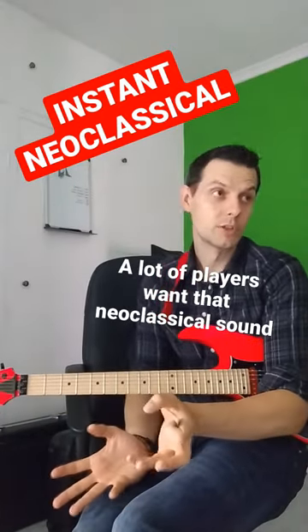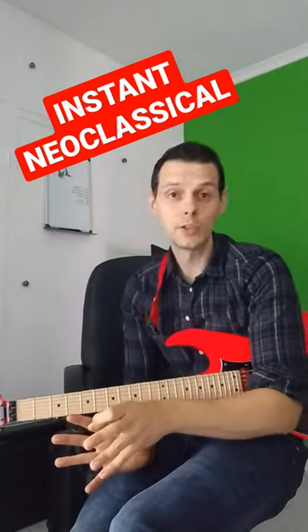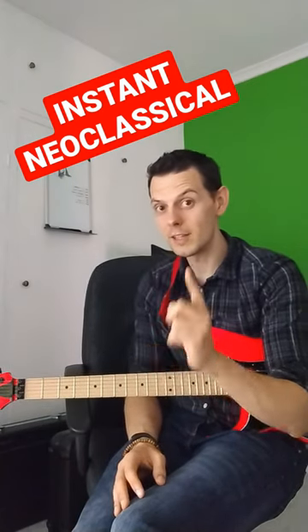Neoclassical shred guitar is a really cool genre of music. A lot of people want that sound. It takes a lot of study, but if you want to bypass that or if you can't wait, then this lick alone gets you close.